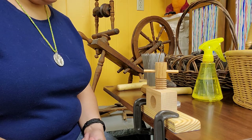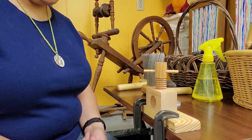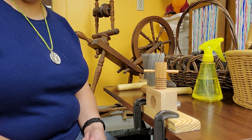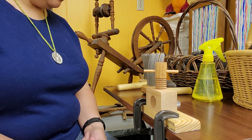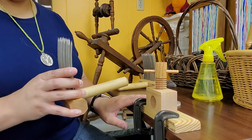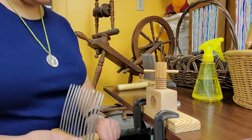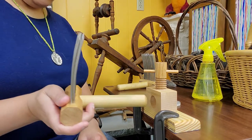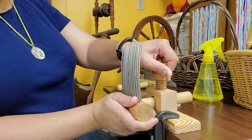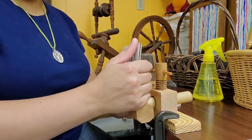We're going to start today with the English combing method first. In order to do that I need to take my Viking combs and make one into a hackle and one into a comb. I use my comb clamp, which I have secured to my table using my C-clamps. The comb goes into the clamp with the handle about halfway in and gets tightened down. This will prevent the comb from coming out so that I'm able to process the fiber.